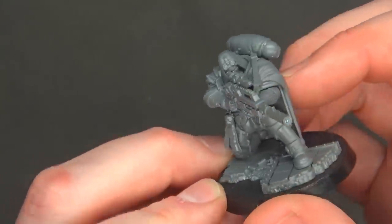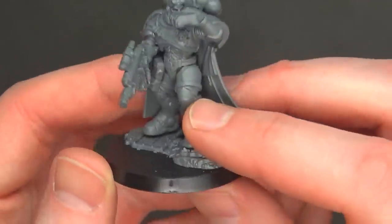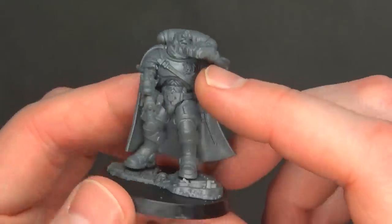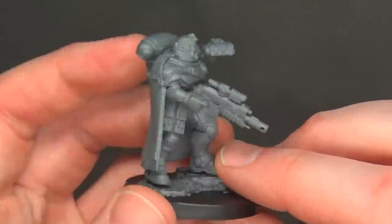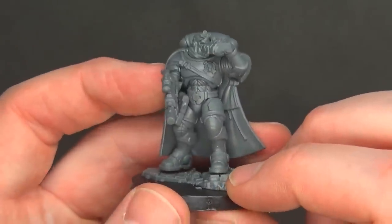I really like the styling and the pose and everything here. This one will switch out with the las fusil. The sergeant either has a sniper rifle looking down the scope, or he has binoculars and the carbine, which allows them to fall back too.